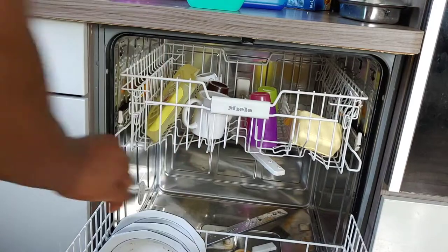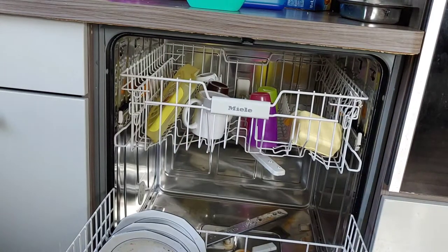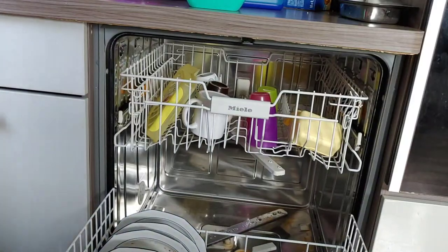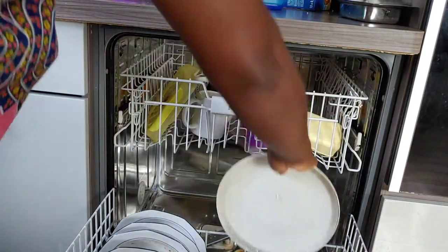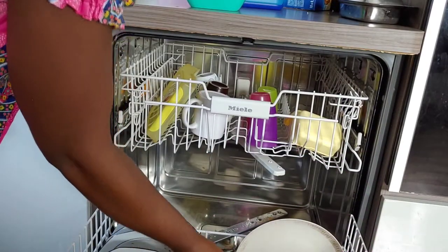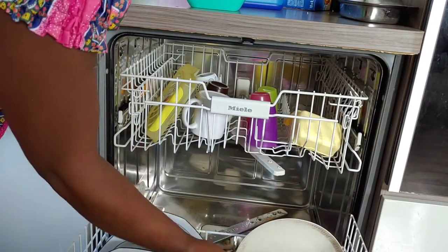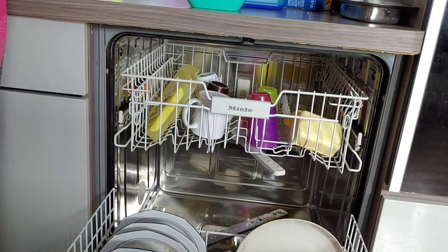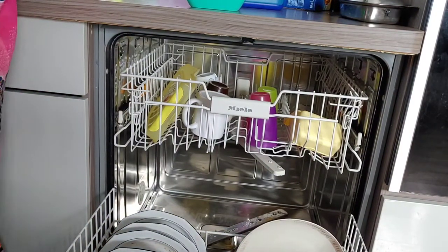Today we are going to be cleaning and cooking together. I'm just packing my plates in my dishwasher, which I'm going to wash later once I'm done with cooking. And the rest of the plates I will be washing with my hands because I'll be needing most of them right away.